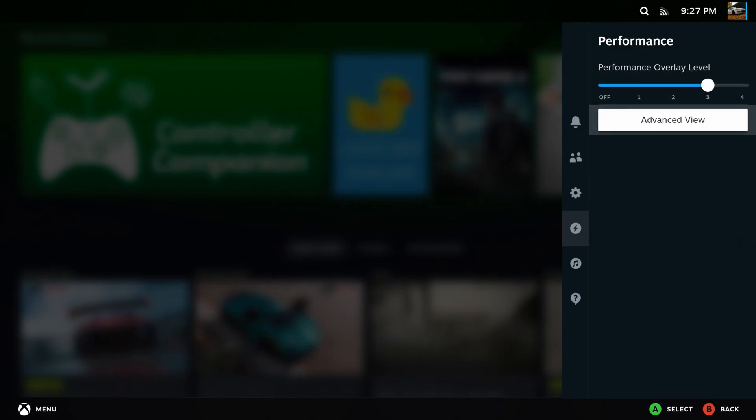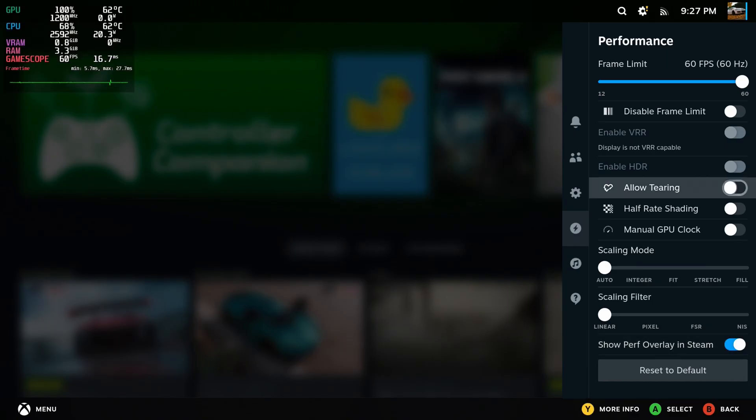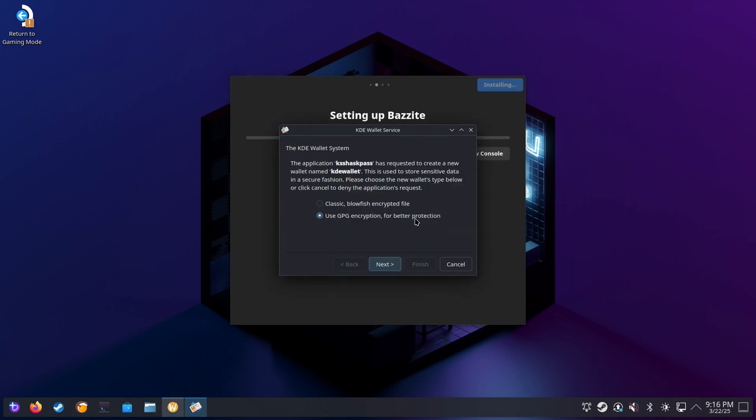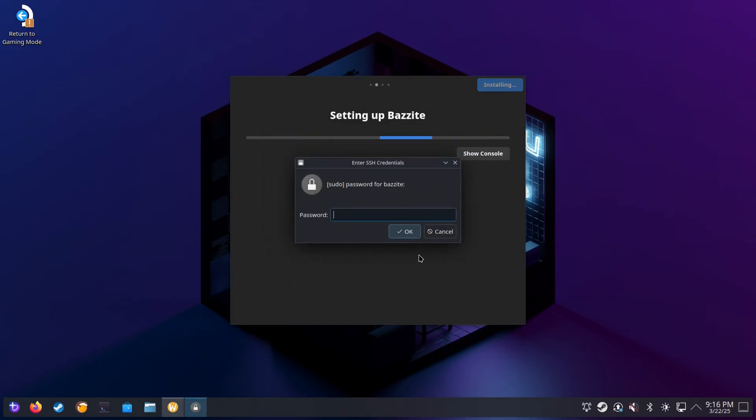After signing in and checking a couple things out, everything seems to be working. Head into desktop mode and then run through the Bazite Deck Install Applications wizard. This should come up automatically, so just choose anything you want like Decky Loader, Frame Gen, or MU Deck if you want to set this up. I'm just going to keep it pretty simple as I just want to get things up and running. A little tip to get around the KDE wallet service: just click Cancel every time it comes up and then enter in your sudo password — in my case it'll just be Bazite. That way you don't keep getting this window coming up and prompting for a password.